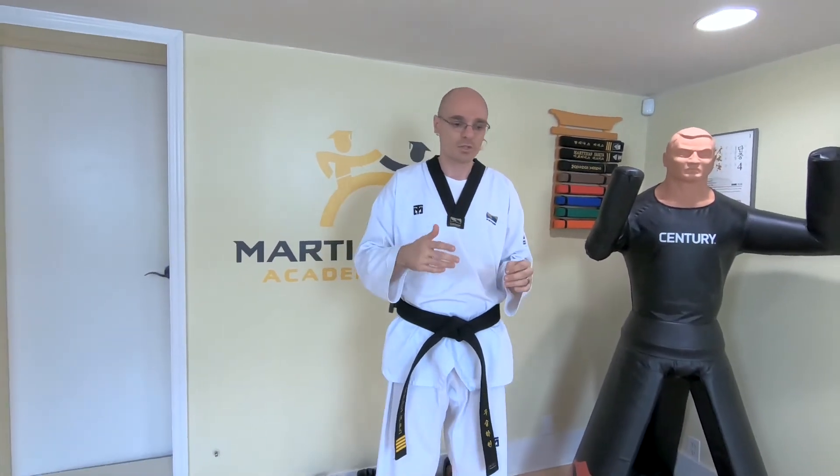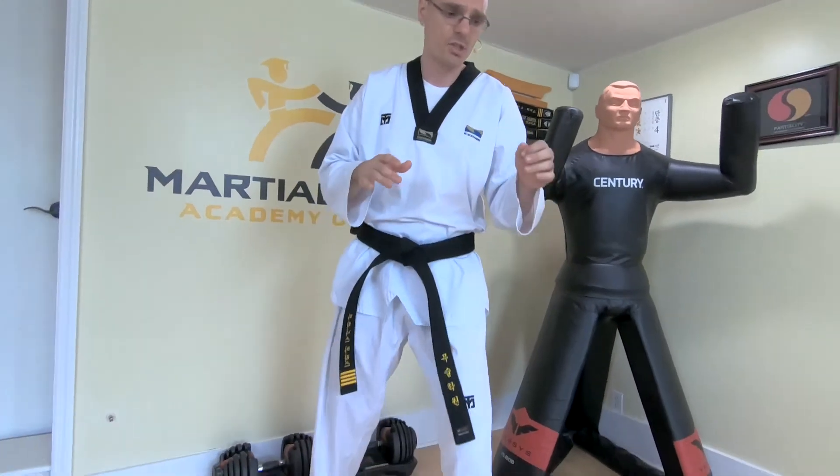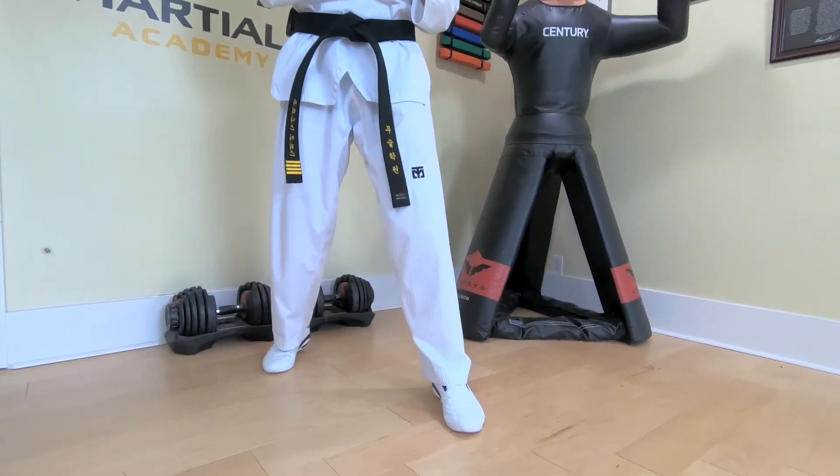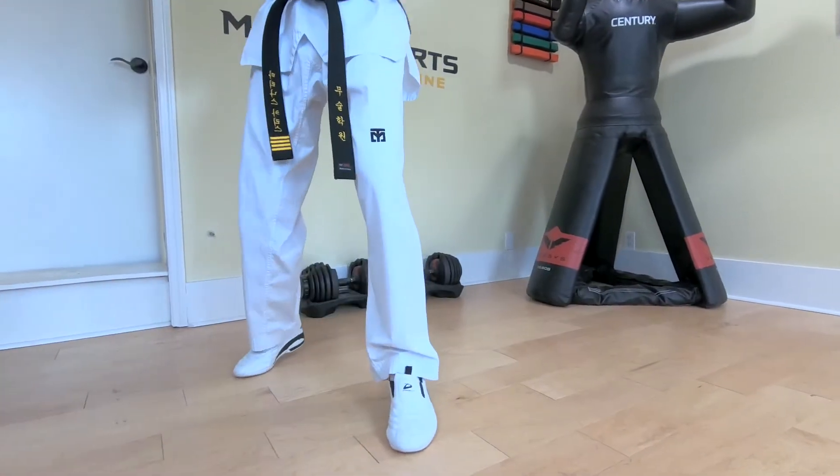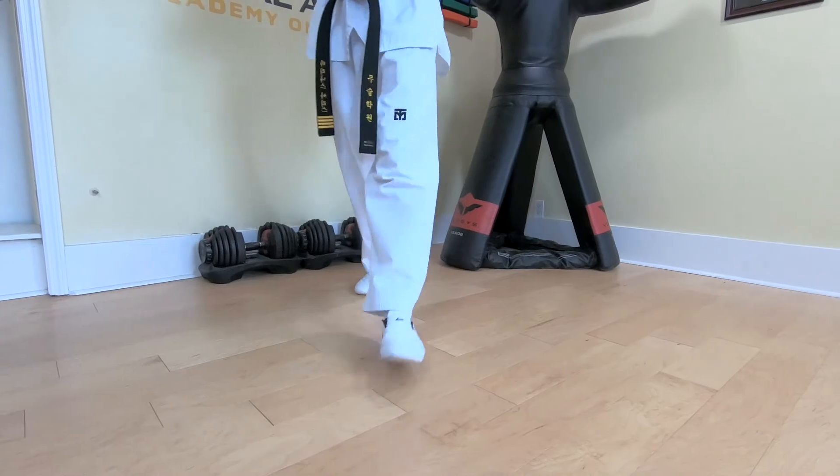Then you really want to focus on breaching that gap as soon and as quickly as possible, and this is where sliding footwork comes into play. Let me demonstrate a couple of steps for you. The way to do it is pretty simple — what you want to do is shift the weight, or you can do it harder and more explosive.